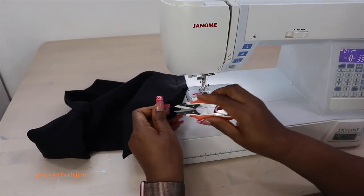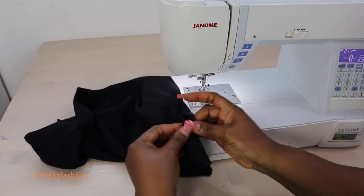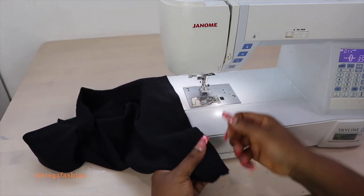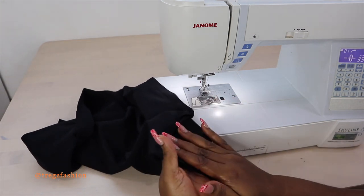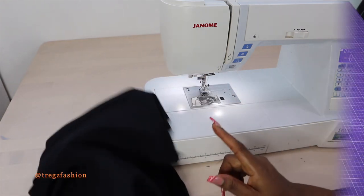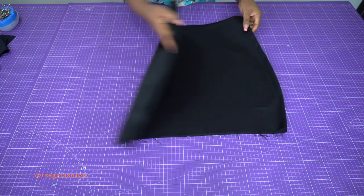Once you finish, you can either use your three-thread overlocking machine to overlock them separately and open press your seam allowance, or you can overlock them together and push them to one side, then iron nicely. Do the same thing for the other side. Once you finish pressing, set this aside and we'll work on the waistband.